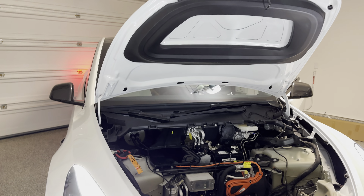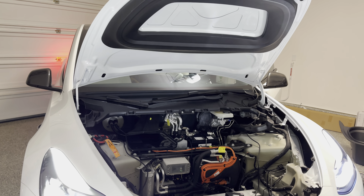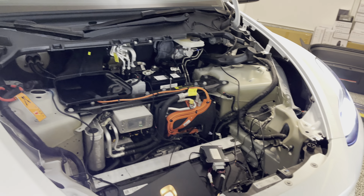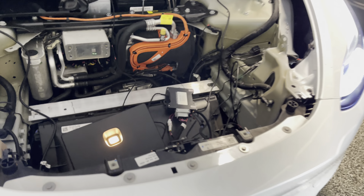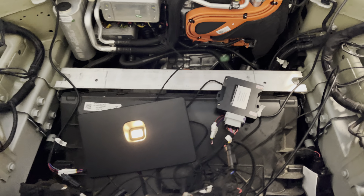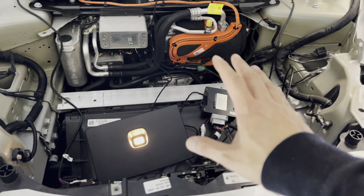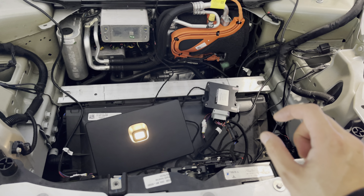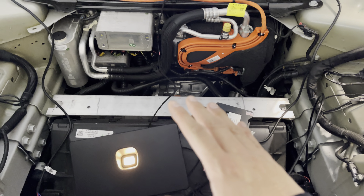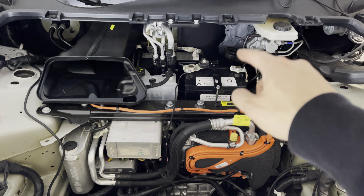Really easy to install as long as you have the tools. You need a flathead screwdriver — it should be at least four inches long — a flashlight, and a 10mm socket, and you're good to go. Everything else is just plug-and-play. All the wires are designed to fit a specific plug, so you can't mess it up. Just make sure you plug in the computer last, after you plug in the 12-volt battery.